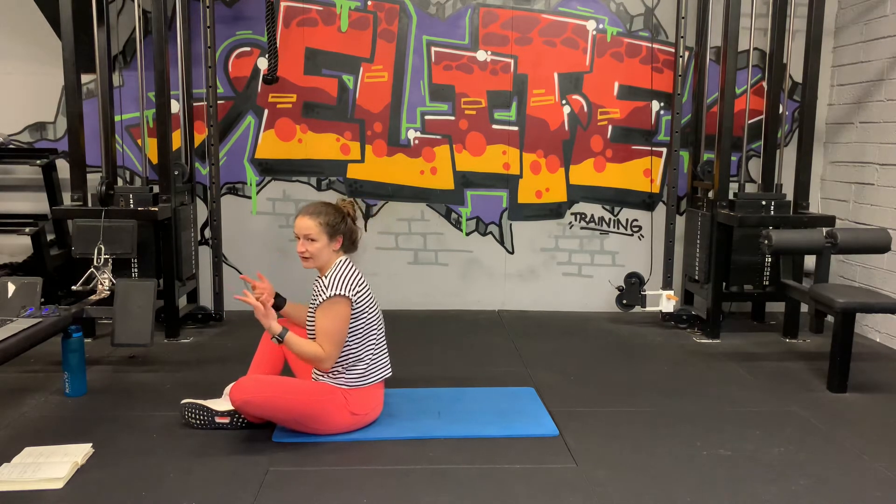20 seconds to go, come on, keep them coming. Ten, five, three, two, one.